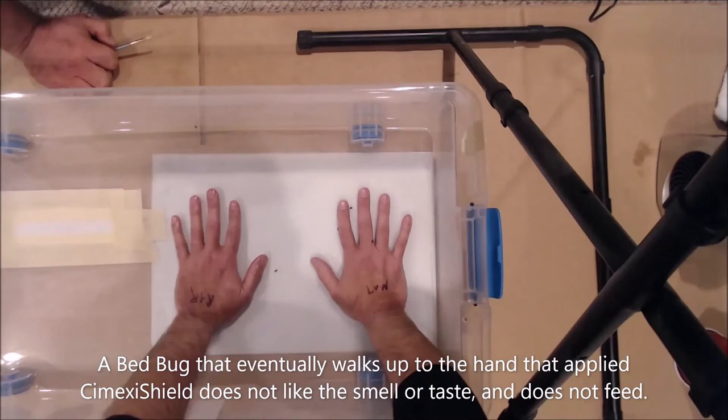As you can see, one, two, three — I think there are four bugs already feeding on that right hand, but there are zero bugs on the left.